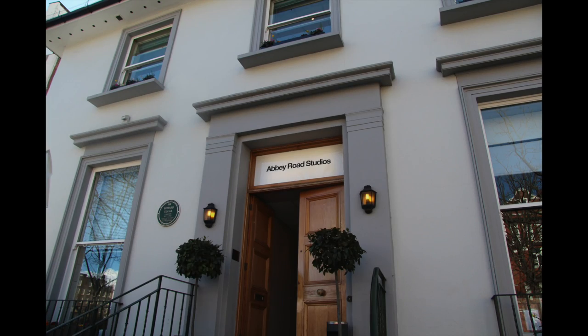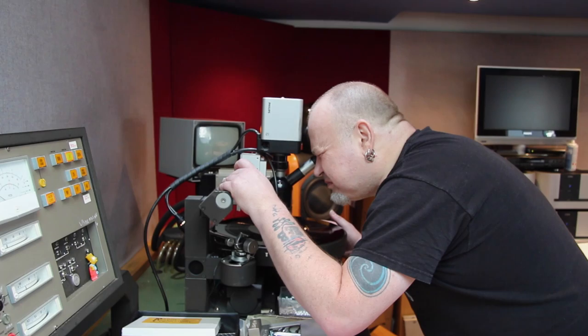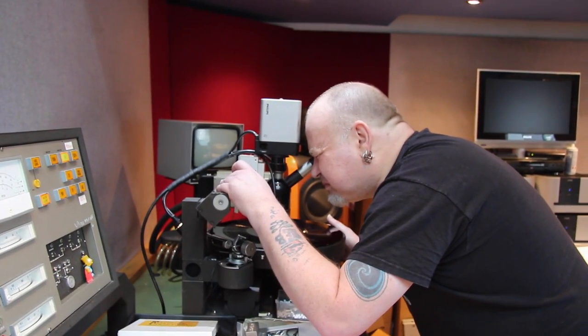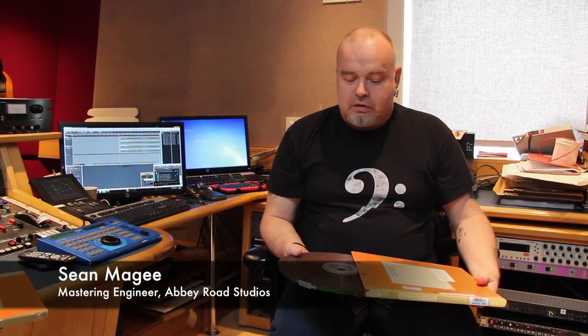We're here today cutting the Sibelius Cycle of Anthony Collins and the LSO using the original tape — quite nice full reels. The object of the exercise is to get the music off these tapes and onto vinyl as cleanly and safely as possible.